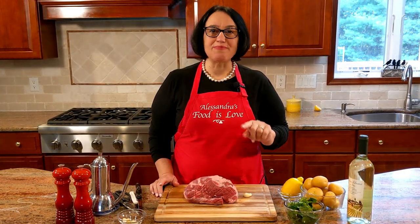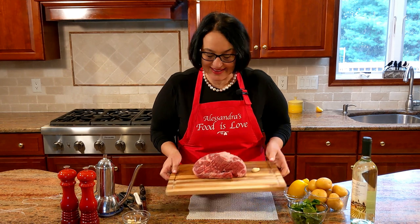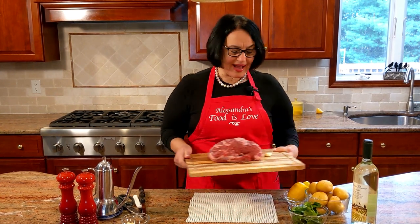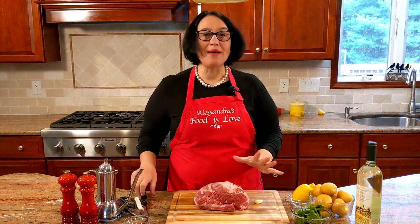A little trick for the slip-sliding cutting board — you see this is not moving. You see those cabinet pads that you put underneath rugs? I just cut a small piece, put my cutting board on, and look — it's not moving. Voilà, it's magic. Okay, so the lamb is right here.